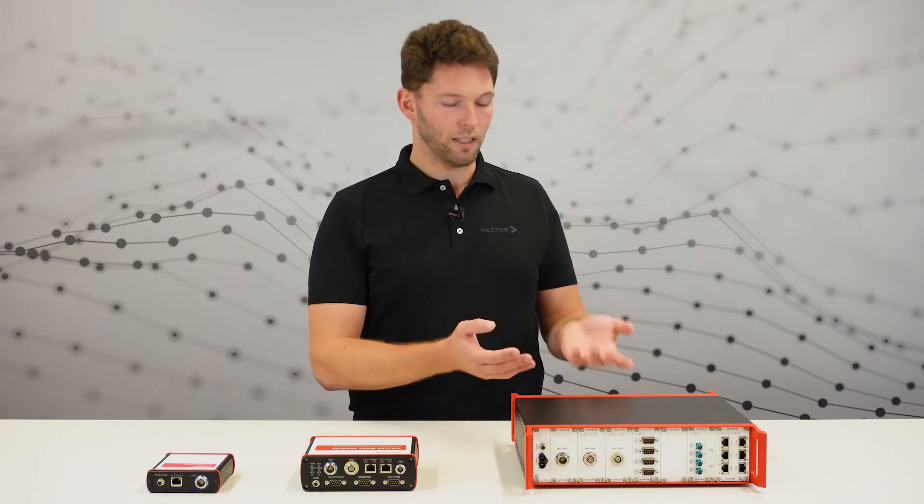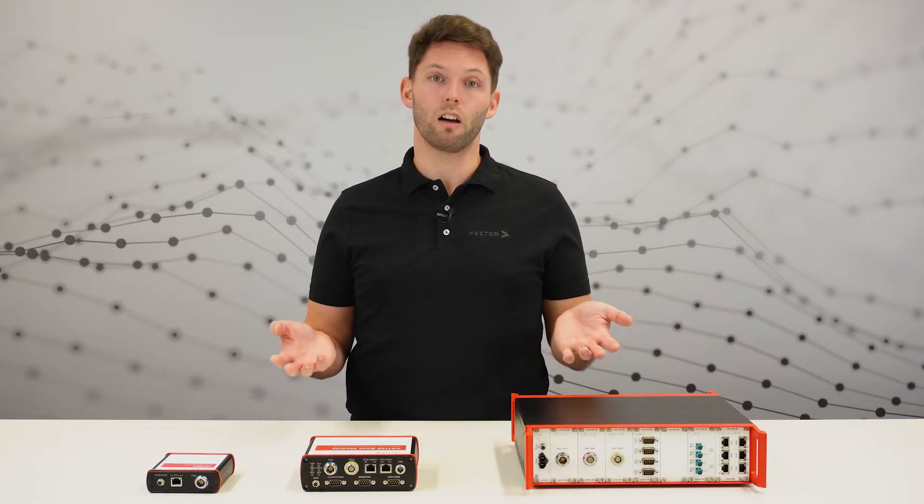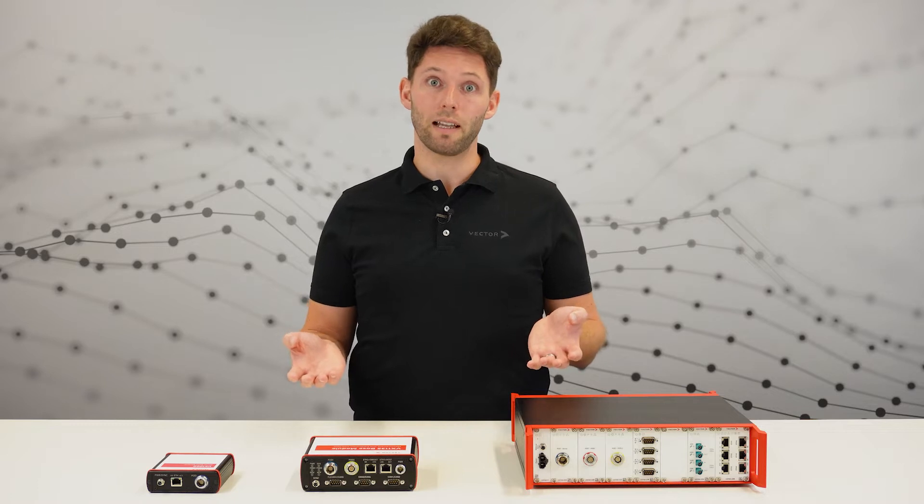VX1060, VX1135, VX1161. You already know these base modules are offered by Vector. But which of them suits your needs the best? Let's explore this in the next few minutes.